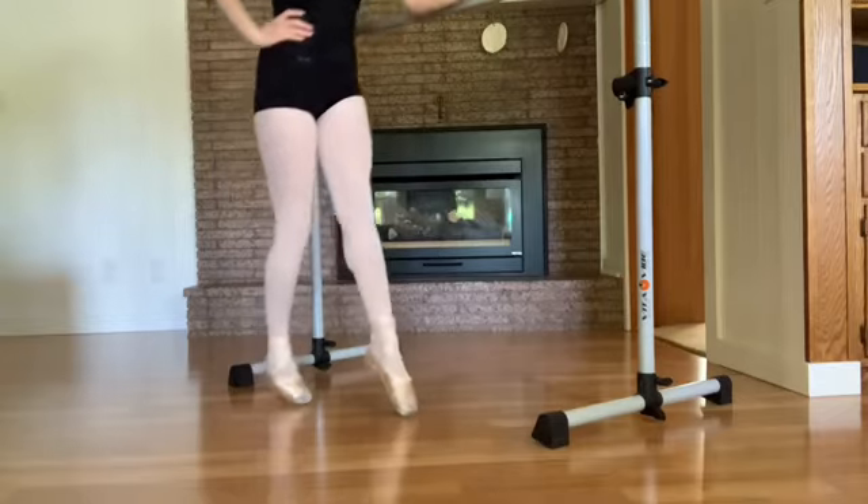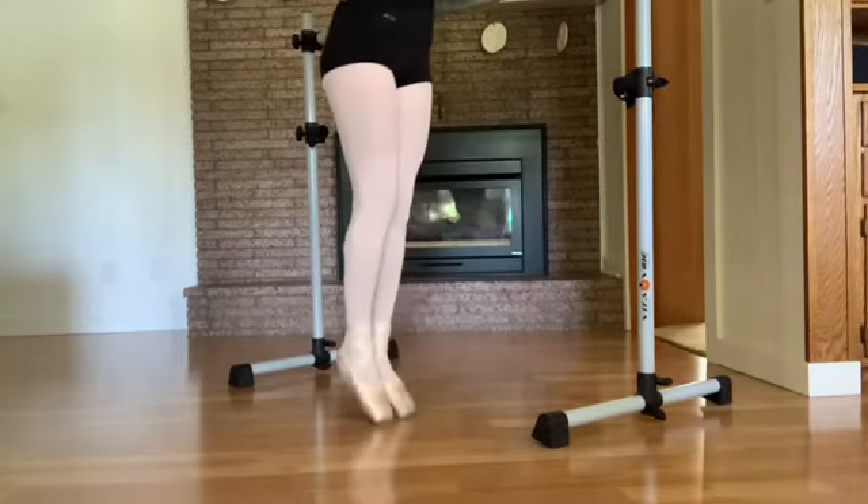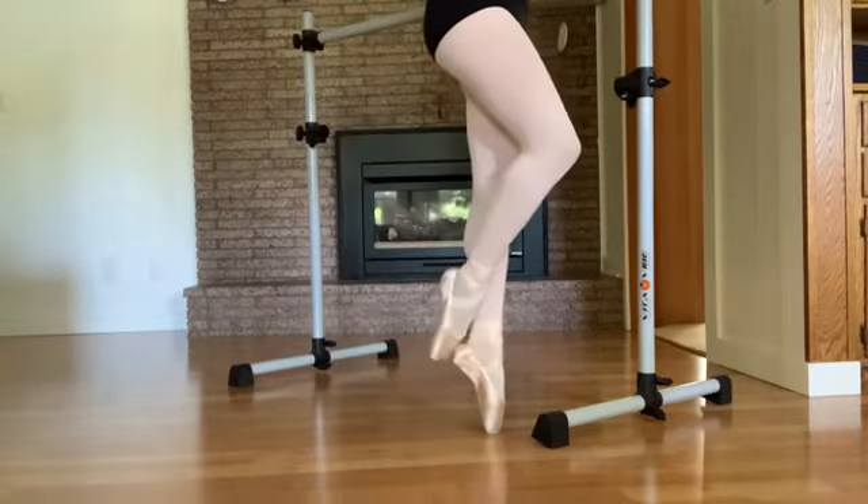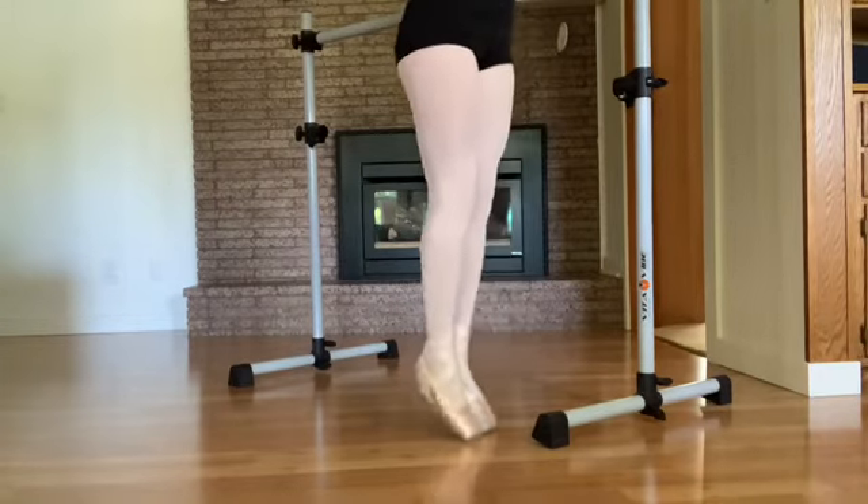Tendu, come up, and come down. Tendu, piqué up, and down.